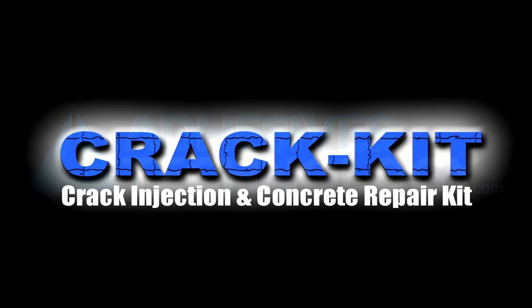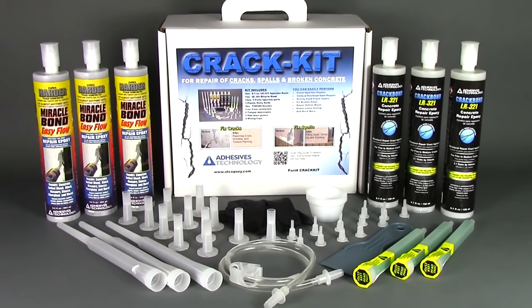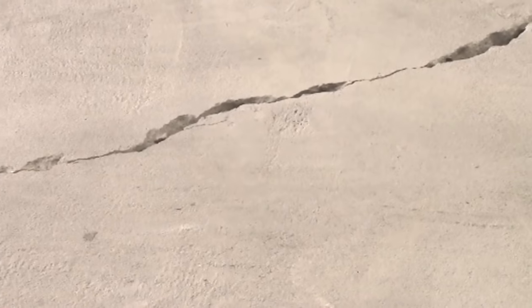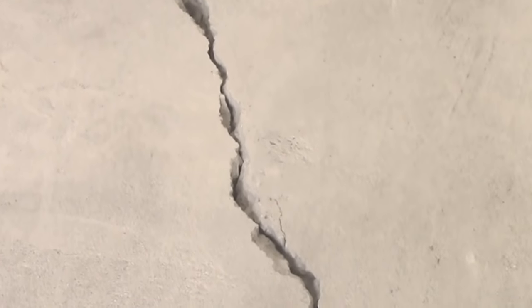Adhesives Technology brings you the CrackBond resin injection system in this new and improved easy-to-use crack kit. This convenient kit contains everything you need to structurally repair cracks. The following will demonstrate professional crack repairs utilizing structural injection techniques on a cracked concrete slab.